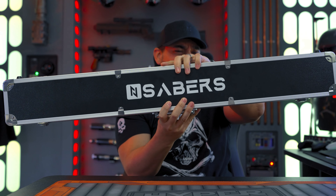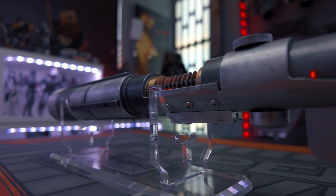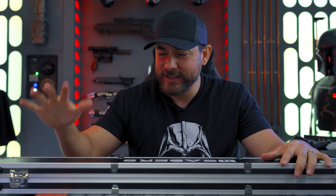In this End Sabers box is a weathered version of Starkiller's lightsaber, Galen Merrick. Y'all know I'm a huge fan of Galen Merrick. Sam Witwer brought that character to life and ever since I played The Force Unleashed, it's one of my favorite Star Wars games. So this is now my third Starkiller lightsaber that I have in my collection.